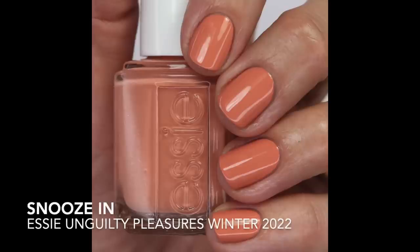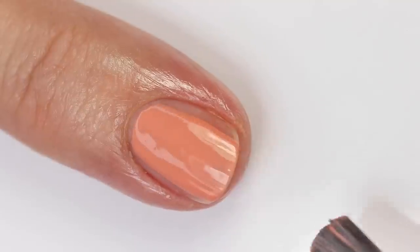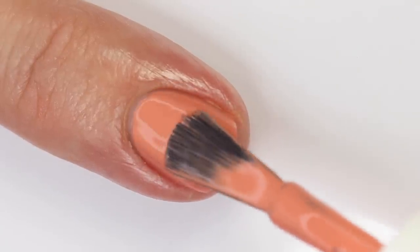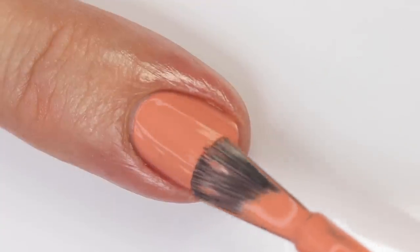The first one I have is Snooze In — it's a kind of muted, murky peachy shade. It's a mid-tone, so it was pretty close to my skin tone. I'm not really a nude kind of person, and it doesn't stand out too much against my medium skin tone. This one has a really great formula. It has quite a bit of a white base, so you might need three coats, but most of the time you're going to get it opaque in two coats. Essie has a lot of colors like this one, but this one's more pink than orange.